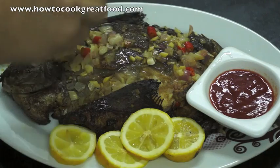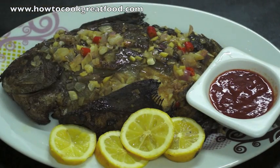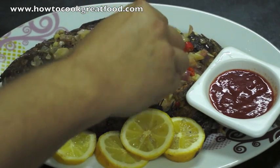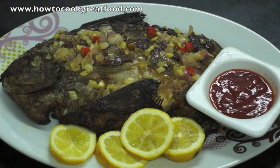Really this is a delicious, simple fish to make and I hope you enjoy it. Absolutely wonderful. See you again next time. Bye bye. Don't forget to subscribe to our channel at howtocookgreatfood.com.